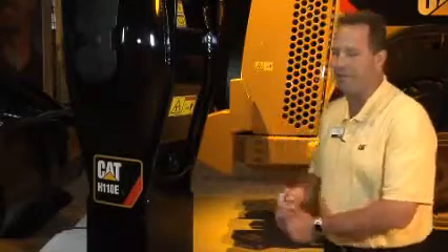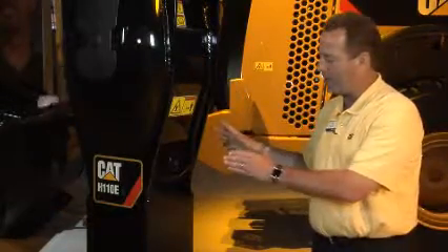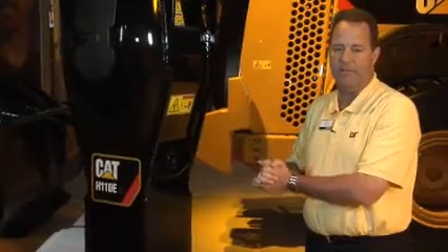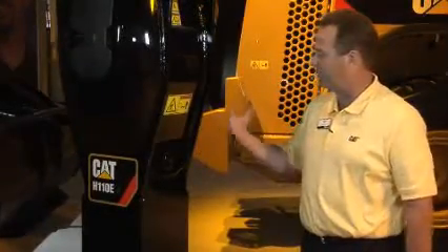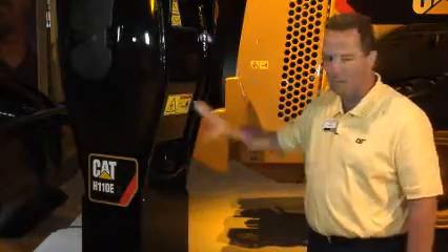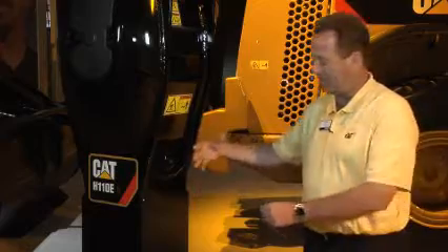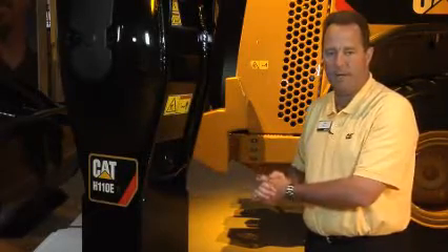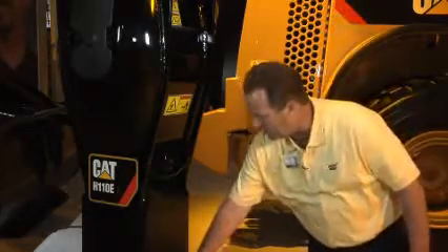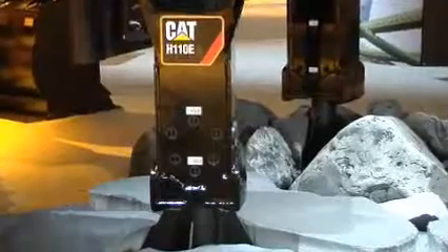In addition to that, we have a unique look to the hammer where we have incorporated a symmetrical housing, which has the ability to be rotated 180 degrees. In certain applications, such as boulder breaking and an aggregate producing application, one side of the housing can have accelerated wear. With this new style design housing, you can rotate it 180 degrees and double the life of the housing. In addition to that, we have rock edges on the lower part of the housing, which adds additional protection to it.